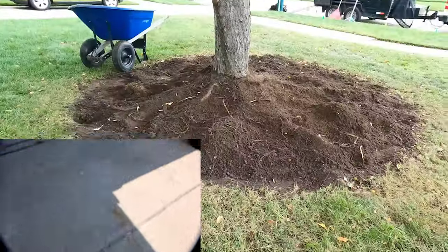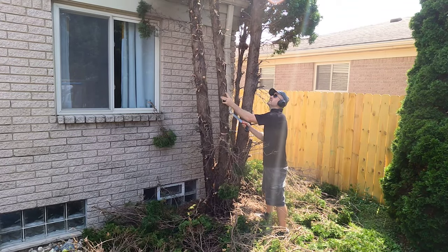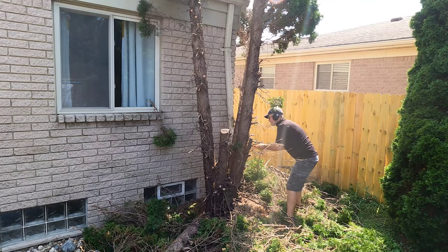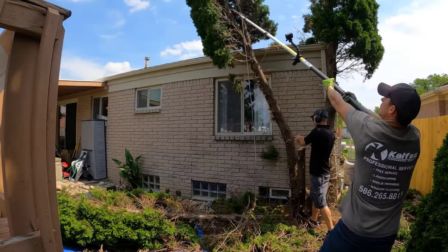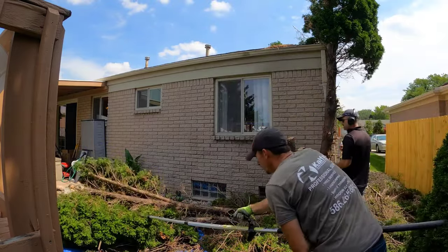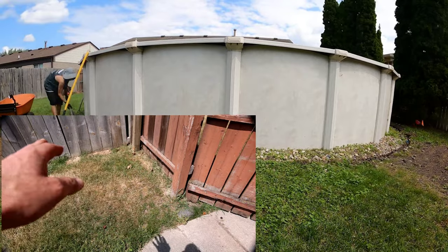Over here — here's the fun part — coming into the backyard. This was a really fun job. There was a big root here so we ground it all down, re-leveled it with grass seed, and now it's grass again.